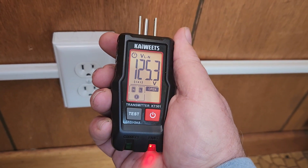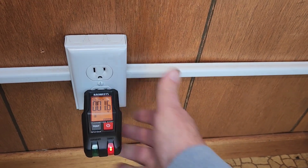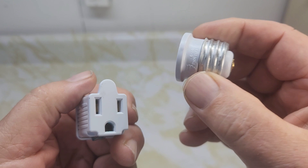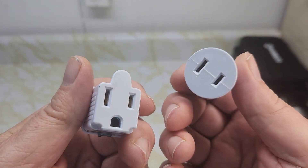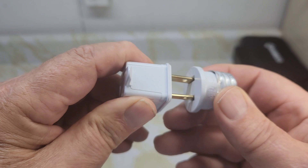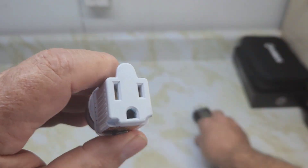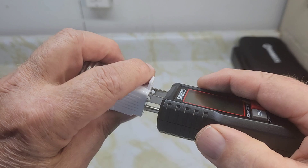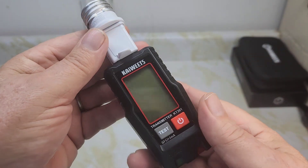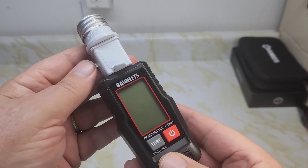Another adapter included lets you plug into a light socket. You attach this accessory, screw the whole assembly into the light socket, then plug the transmitter into it. This lets you check your light socket wiring and find which circuit breaker that light is on.